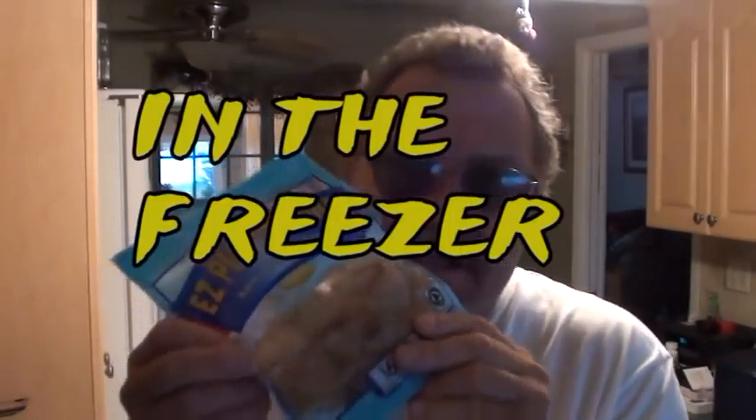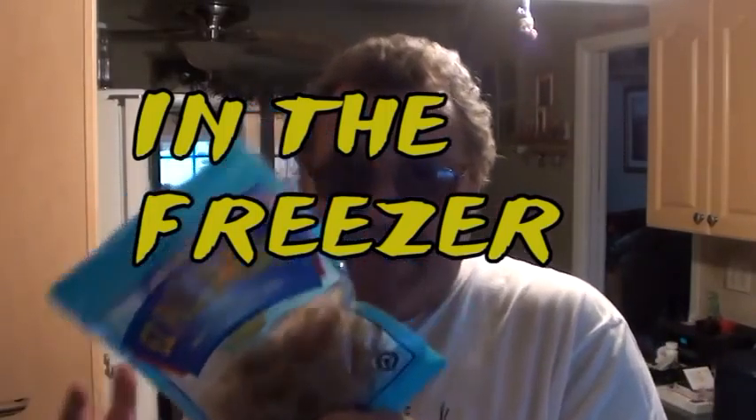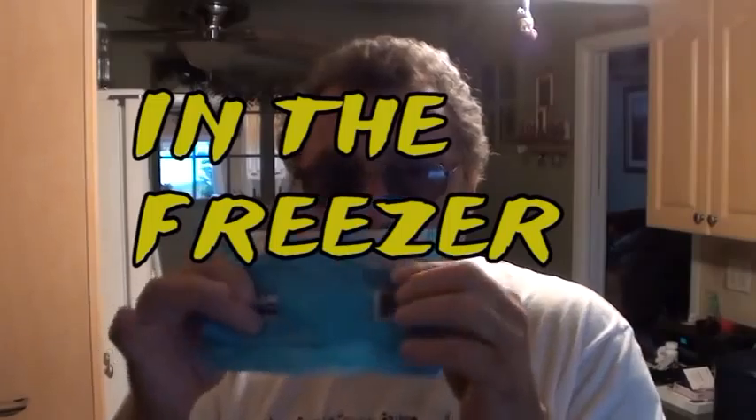Hey, welcome to Dad Can Cook. Here's a tip for you — we're making grilled shrimp, and I want to tell you that in the bag you got them from, it's a nice ziploc bag, or if they don't come in one, put it in one. Take your shells and save your shells.